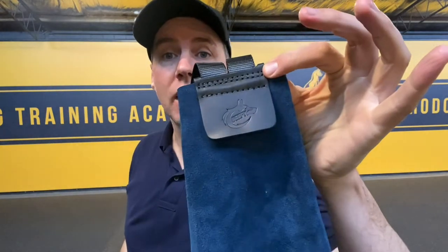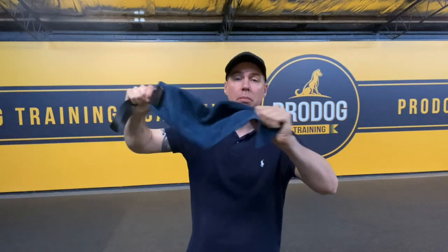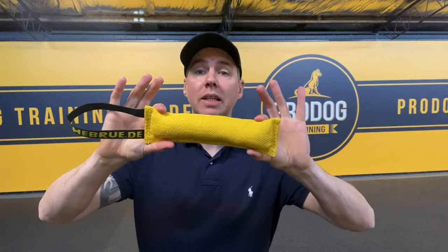Tip two: get yourself a toy that's quite long so your hand and the handle is a long way away from your pup. Check out our beefy leather rags — these are a great tool to teach your dog to play with the toy and not mess with your hand. You can even attach a lead to it, flick it around, and get your dog to chase the leather part — the toy part, not the handle or your hand.